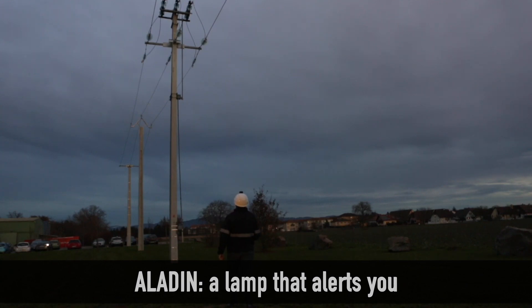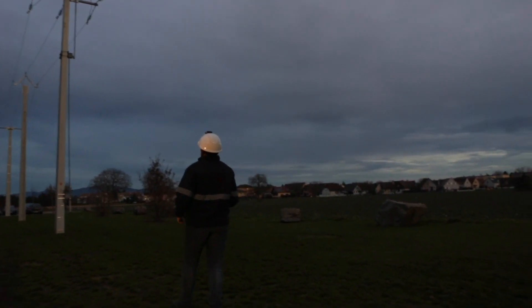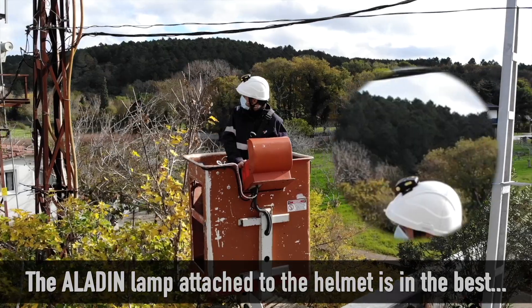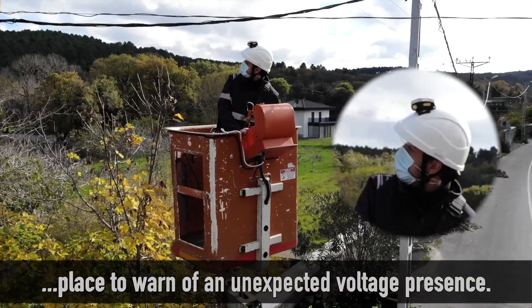Aladin: a lamp that alerts you. Aladin is a personal voltage alarm. The Aladin lamp, attached to the helmet, is in the best place to warn of an unexpected voltage presence.